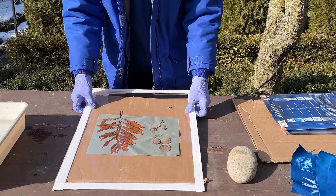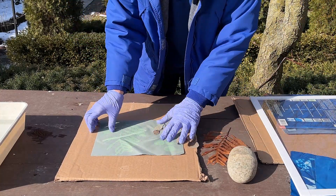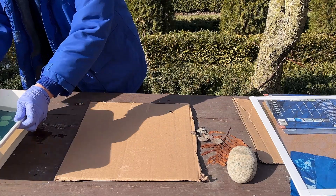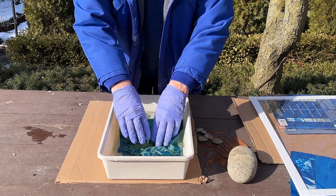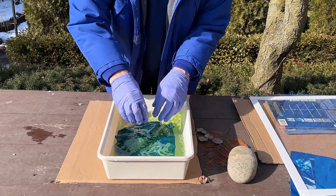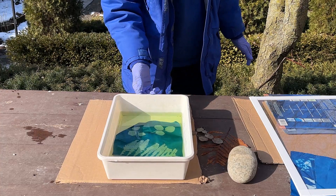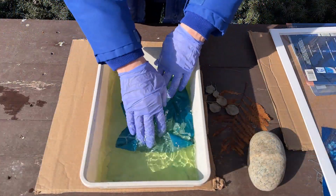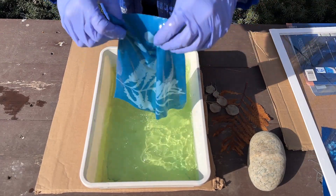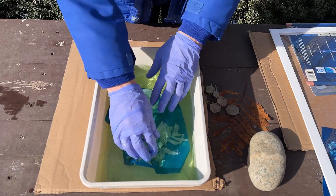I'm going to use gloves just because I don't want to get stuff on my hands. This is actually a safe process. I'm going to remove this and you can see what that image looks like — I want to be quick because I don't want the area I didn't expose to get exposed here in the sun before I get it rinsed. Then I'm just going to rinse out the chemicals in cold water, rinsing until the area that wasn't exposed is a clear white color.